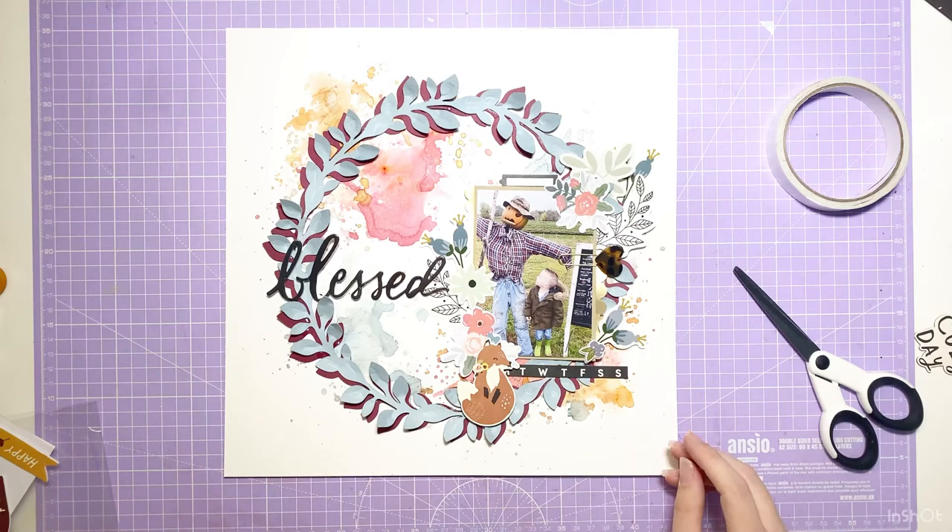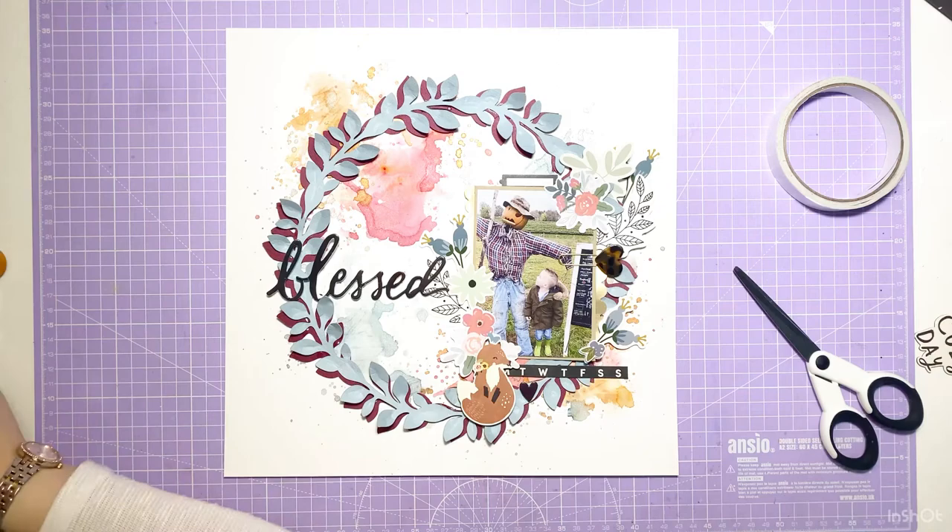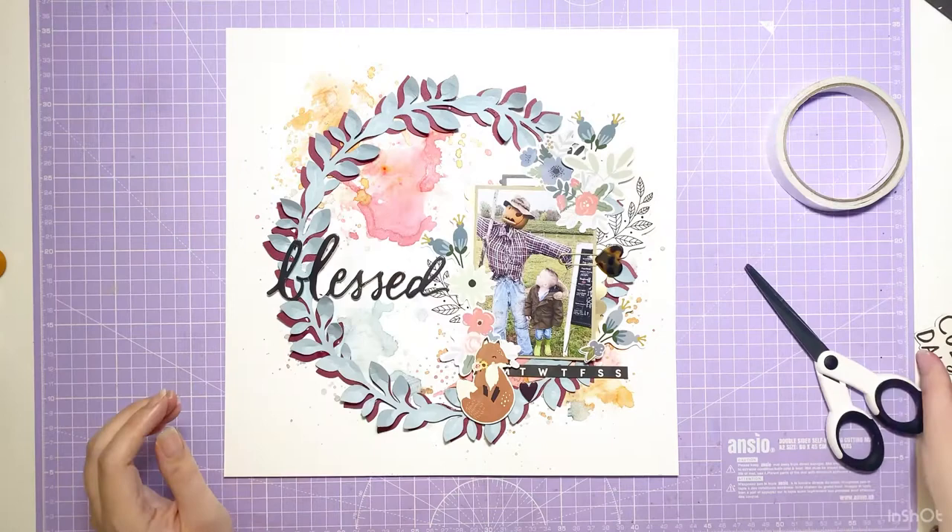I've gone with a big puffy title that says 'Blessed,' which is by Simple Stories from the Cozy Days collection — also a gorgeous collection. There are just too many gorgeous collections at the moment.